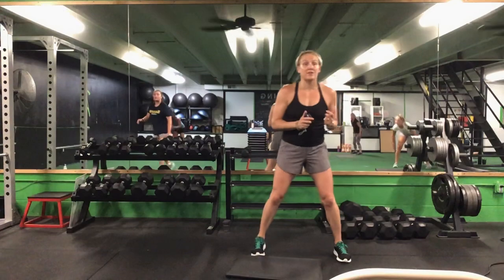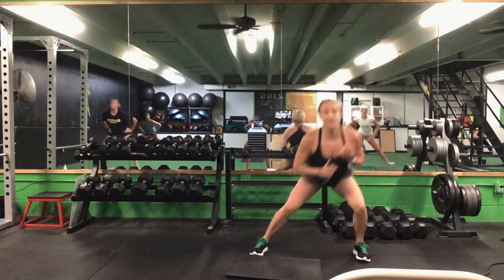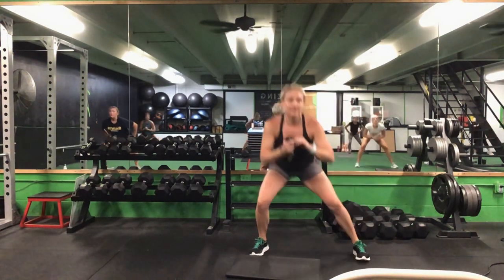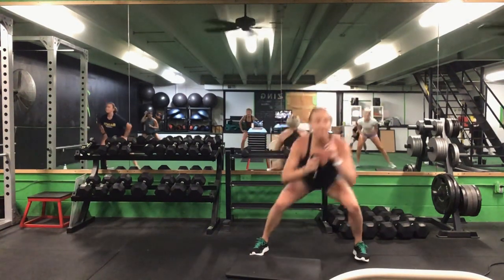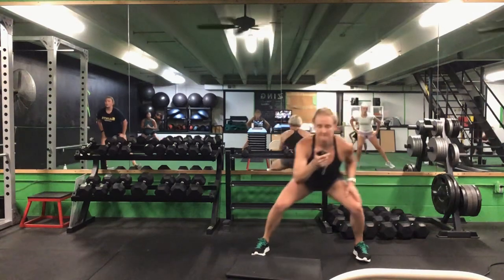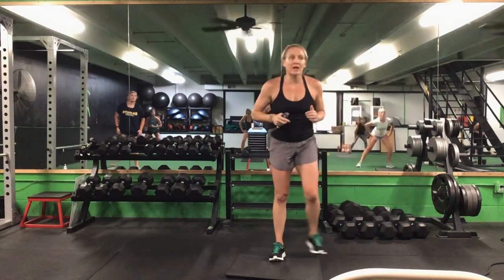Get up to your feet — feet come a little wider than shoulder width apart. We have that U-shaped lunge — stick your hips to the middle, side to side. Ready? Go. Tip it down, come back up. One leg is straight on that side — make that U-shape. One more after this and we're back. Halfway. 10 seconds to go. You have five more seconds. Time.